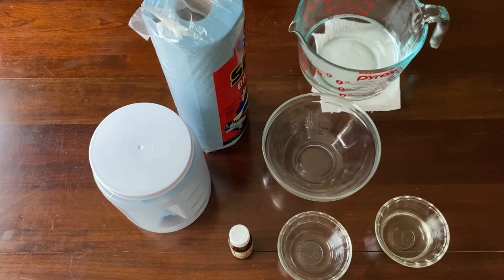Hi guys, Trinae here for Miss Smiling All Day. Trinae, thanks for joining me. Today I wanted to show you guys two ways to make your own disinfectant wipes to protect against coronavirus.